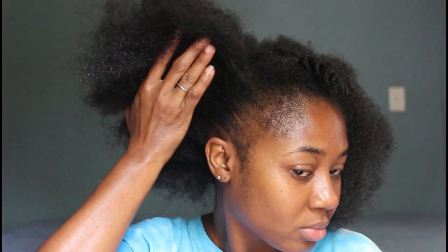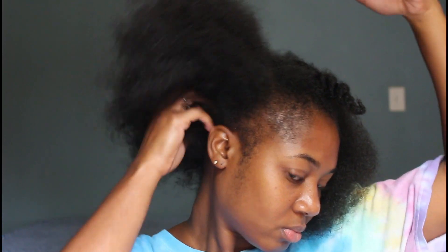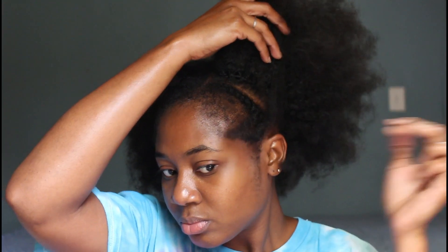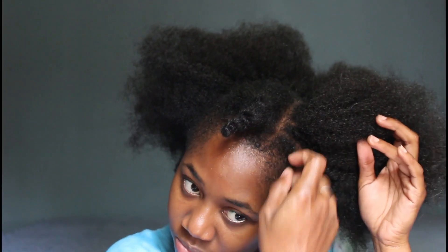Right here I'm pulling up my leave-out, and it is so amazing how my hair texture fits so well with this hair. It's synthetic hair but it looks super duper natural — wow.